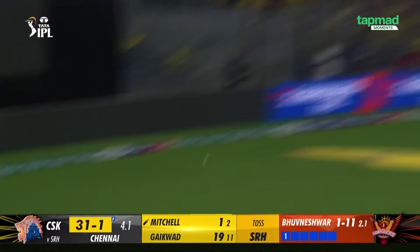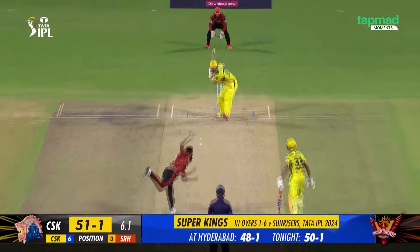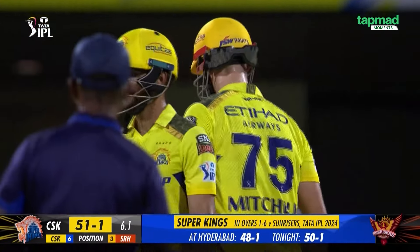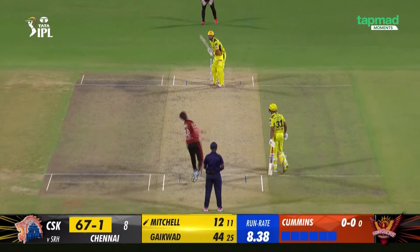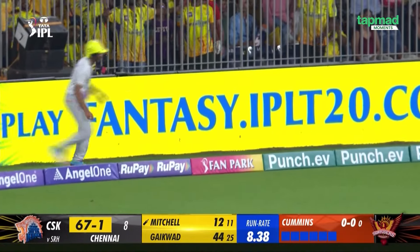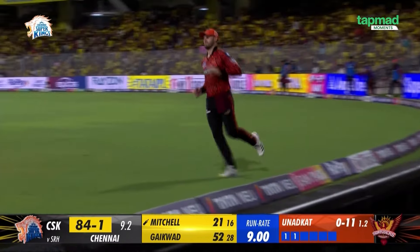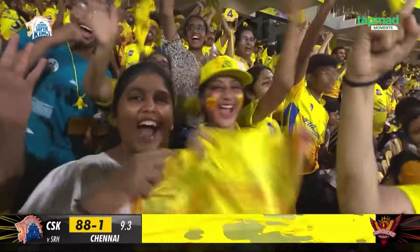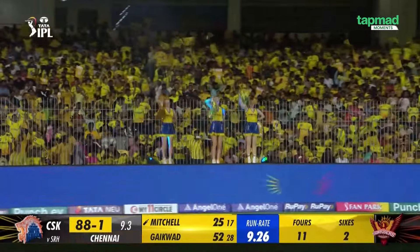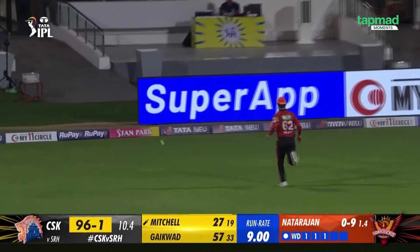That is clean, just shot from Daryl Mitchell and this will be his second boundary as well. The first one was down the ground, this time he pierces the gap on the offside — that's a lovely shot, lovely swing of the bat. He smashes it back down the ground with a nice wind-up. At the timeout they would have decided now's the time to cut loose. That's nicely played, sat up nicely — just use the pace.